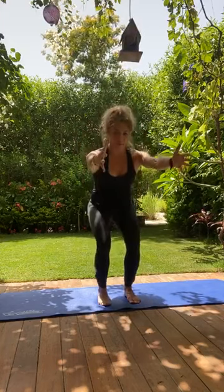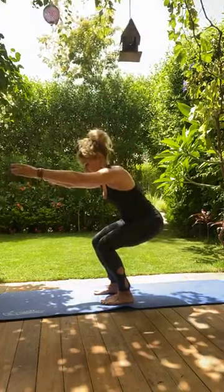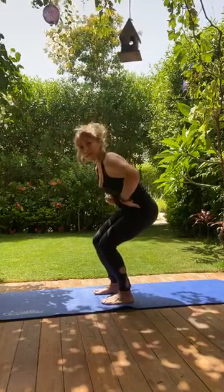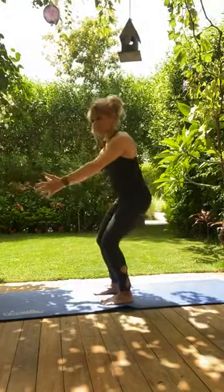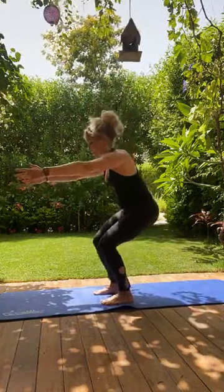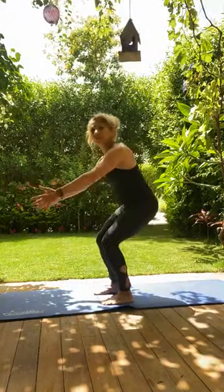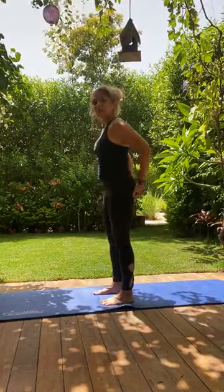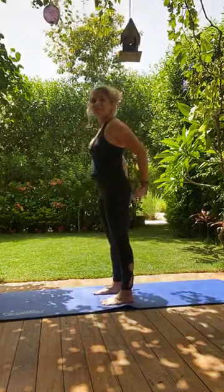We're going to do some squats. Reach the arms forward and bend the knees — visualize the head of your femurs dropping down and back as you descend, and as you come up, think of the head of the bones rolling forward and up. Inhale to come down, exhale to come up. Feel like you're pushing the floor away with your feet, driving the knees forward. Each time try to go lower — as you come down, think of your sitting bones widening; as you come up, feel those sitting bones come closer together.